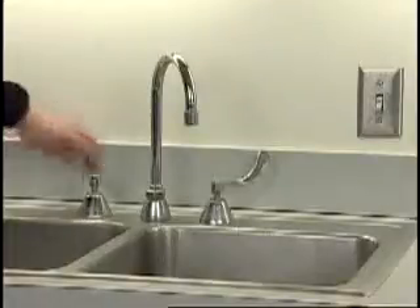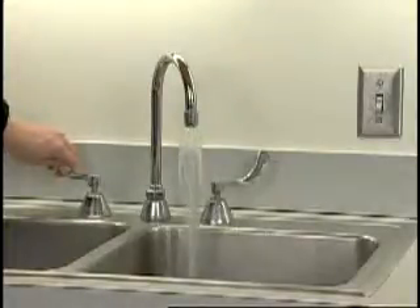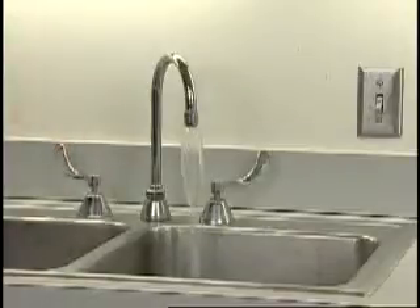To reduce cycle time, make sure that the water is hot prior to running the dishwasher. Run the faucet closest to the dishwasher to clear the cold water in the pipeline.